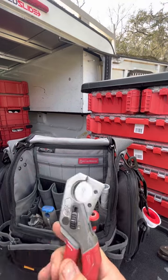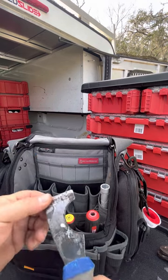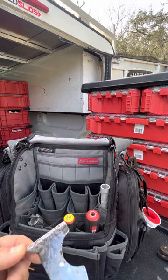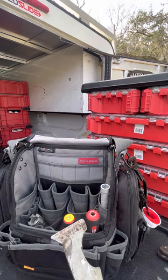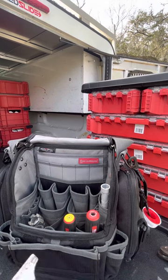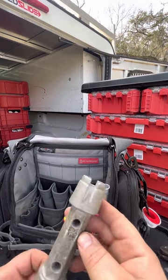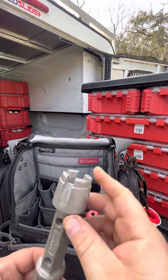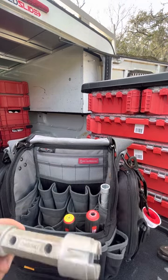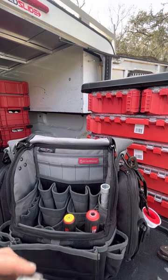I've got a pair of Milwaukee PEX cutters. I've got a paint scraper for wax rings, old silicone, and old caulk — get all that scraped off so you have a nice surface to work on. I've got my drain wrench for tub drains or basket strainers; that's a Husky one. I do have the Ridgid sink tool as well — I like to use that — but it's in the truck because it wouldn't fit in this bag.